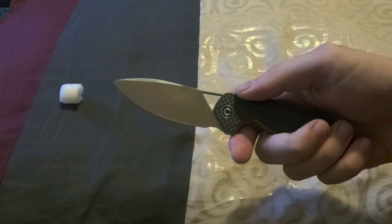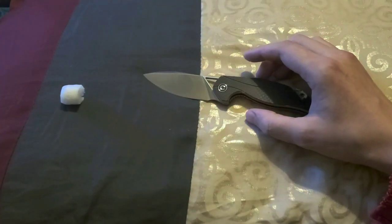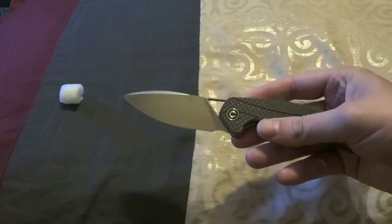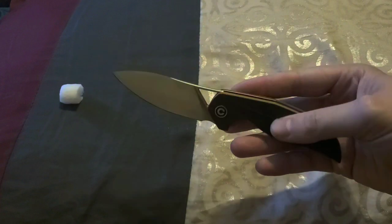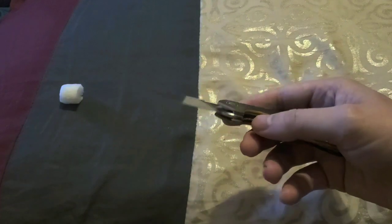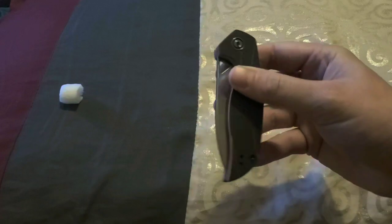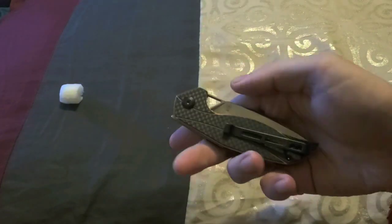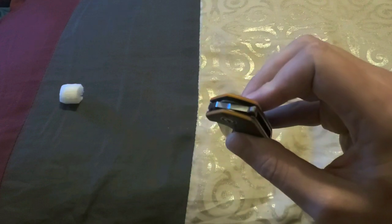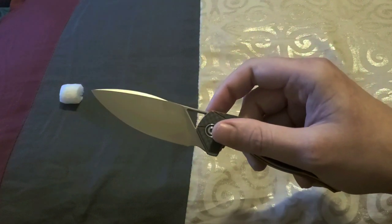Civivi does it right. I really have no problem with this being D2 at all. It is a drop point blade with a flat grind and a satin finish, and the handle material is carbon fiber and G10 — I think it looks pretty nice. It is a liner lock knife, and it is right or left hand carry. You can switch the pocket clip, and it has a flipper tab with a little bit of jimping on there, just enough to catch your finger and fire open with ease.